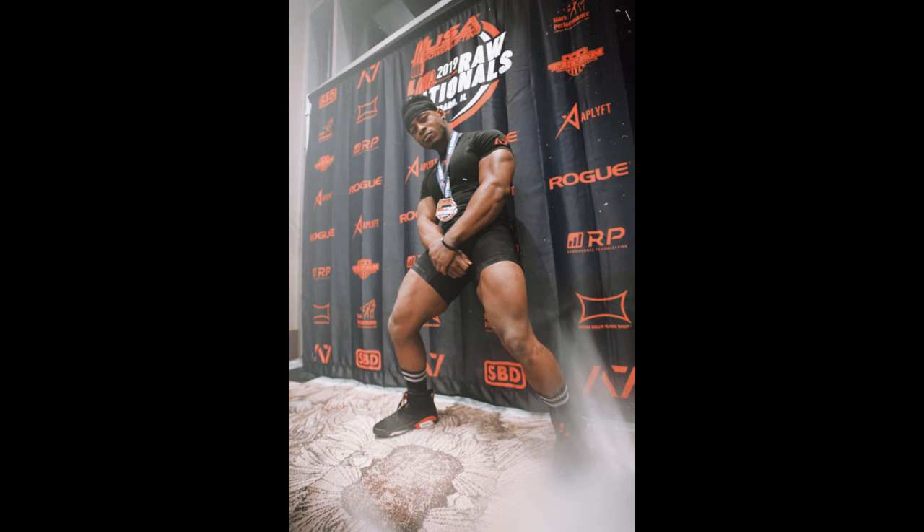There are absolutely people that have a very aesthetically pleasing lift, really good technique, and they're very good at the lift as well. But not everybody's going to be able to do that, so you have to kind of find what works for your body type. A lot of these videos you're seeing — it's like you've got to try it, you've got to see what works. Yours is going to be different. So let's break it down.